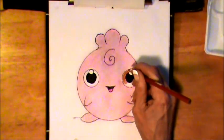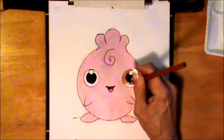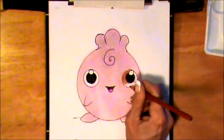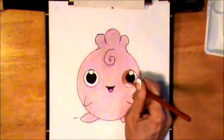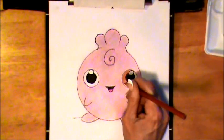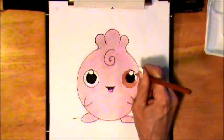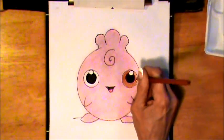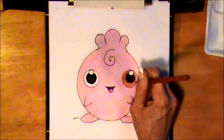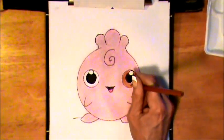I want to say hi to Carlos and thank you for letting me know — when I drew Jigglypuff, I thought all Jigglypuffs were girls. He let me know that no, there were boys and girls Jigglypuffs. So a shout out to him.